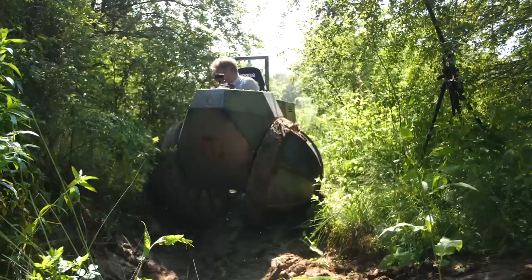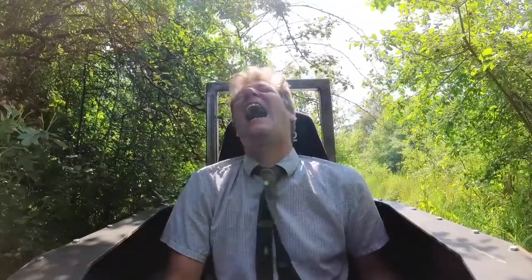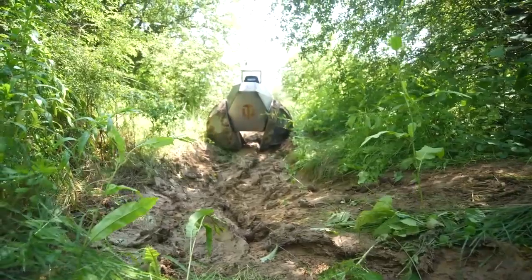What is that noise? I've no idea what that noise is. Basically, it won't crawl up this very slight hill, which is not great — but it's not the problem of the wheel concept.